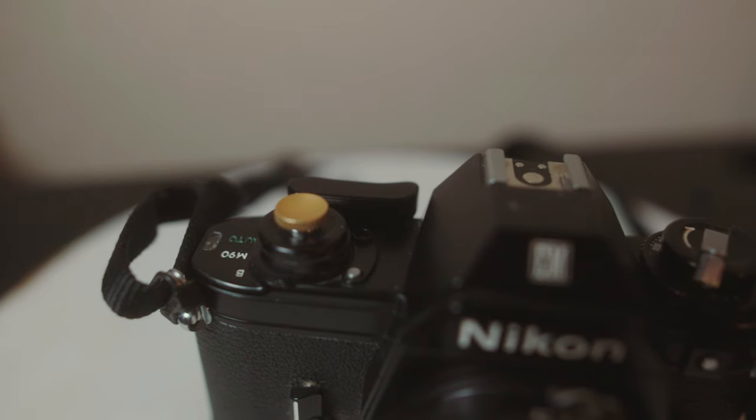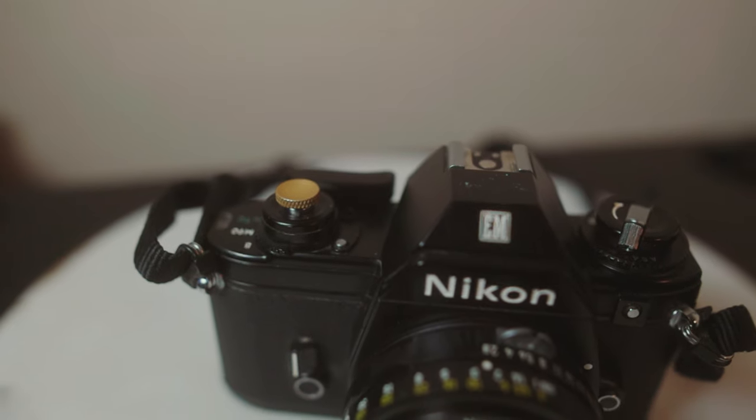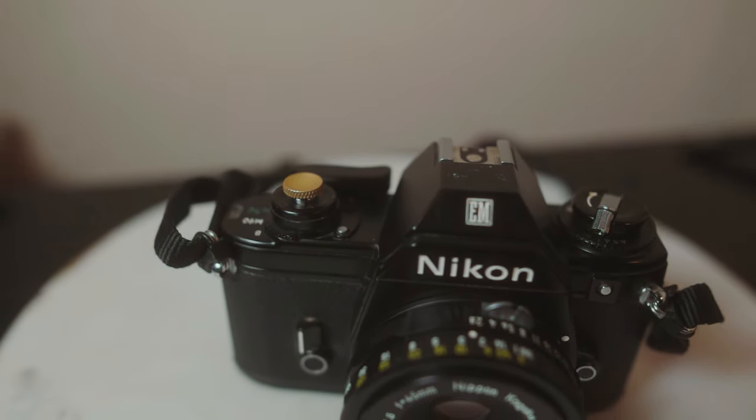I added a little screw-on gold cover for the shutter button. I really love this camera. I just put my first sample film through it — I shot some Kodak Ultramax 400, but I metered it at 200 by mistake because I forgot to change it on the camera.